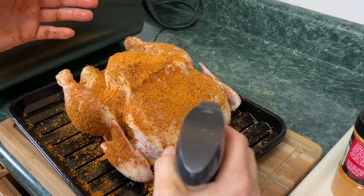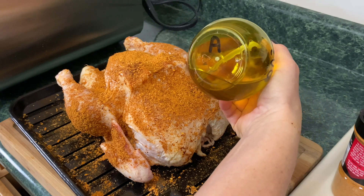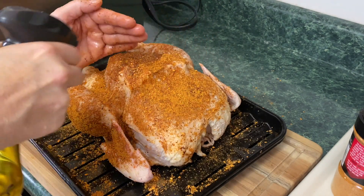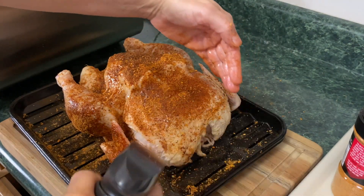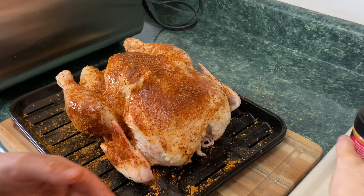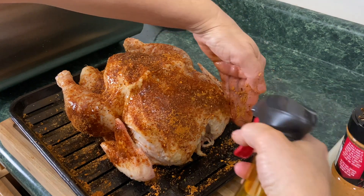Now I am going to take some avocado oil. Quick note — if you order more than one of these oil bottles, I put an 'A' in Sharpie on the bottom to stand for avocado, and the other one is actually olive oil so I put an 'O' on the bottom of that one. Just a helpful hint. I love this seasoning — there are a few spots I want to make sure I get — I truly, truly do love it.